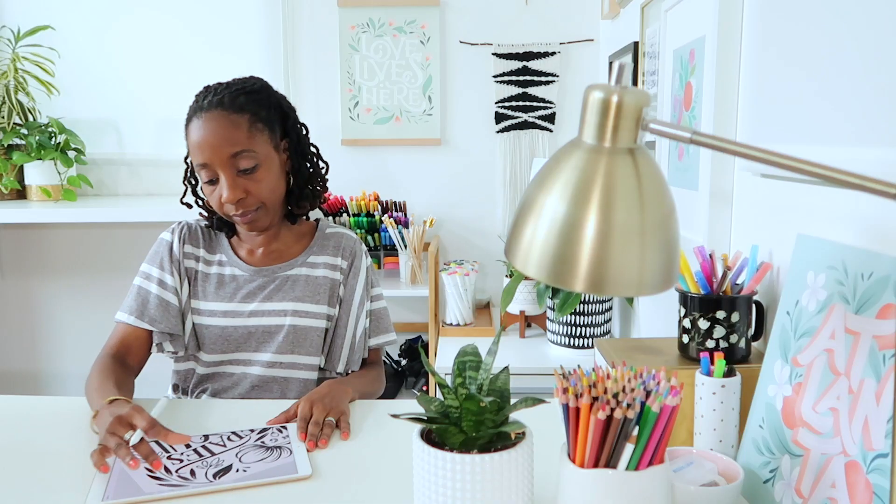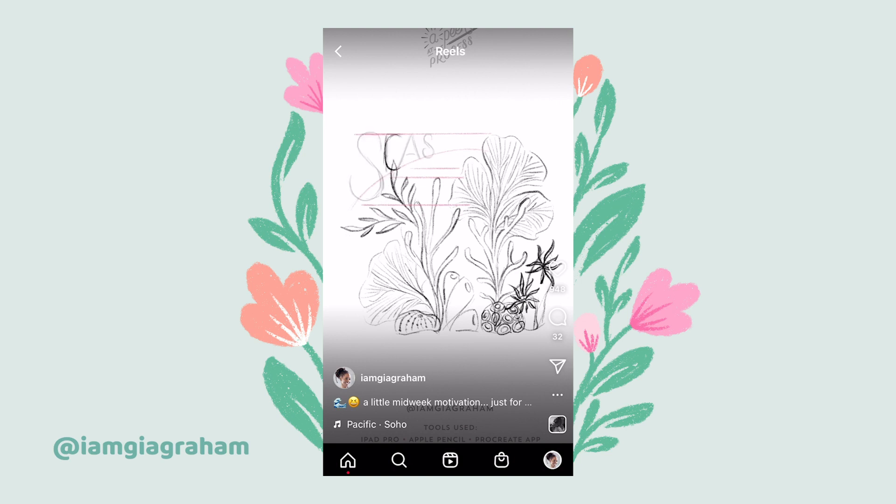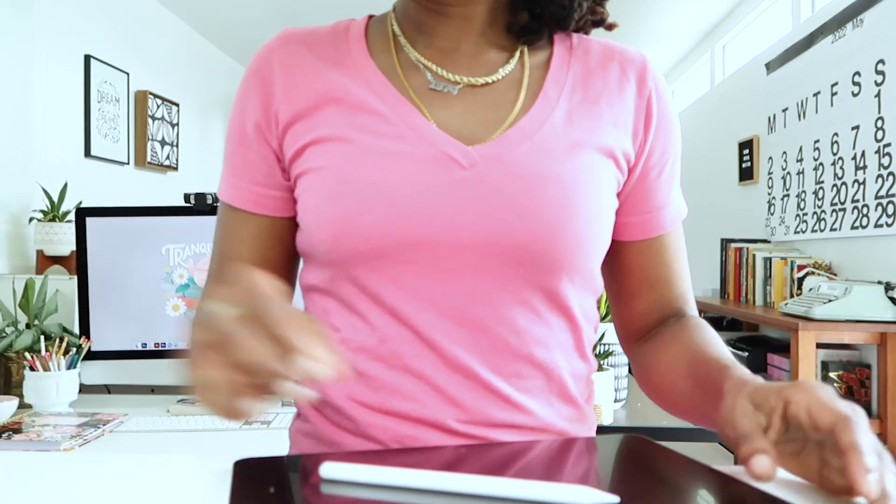Hello, my name is Gia Graham and I'm a full-time illustrator and hand lettering artist. When I share drawing videos on Instagram, I often get questions about my process, so I figured I'd answer a couple of those questions here while I work on a new sketch.